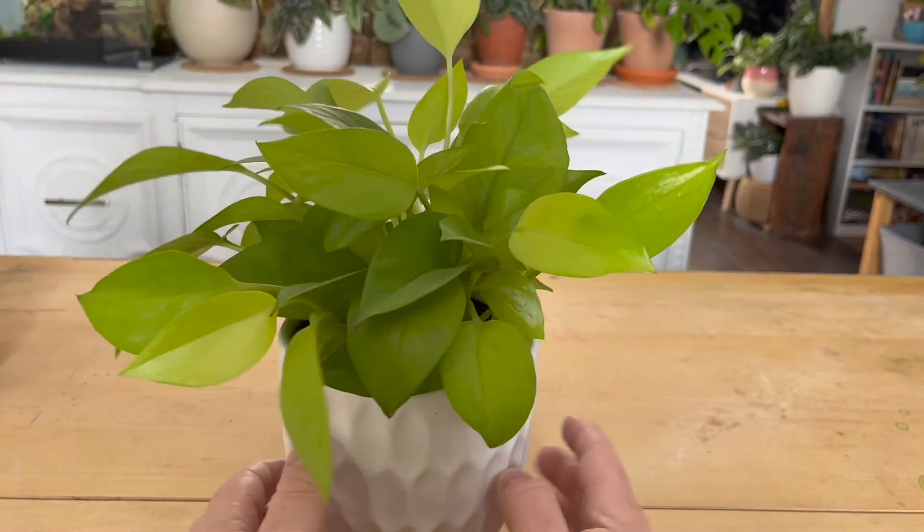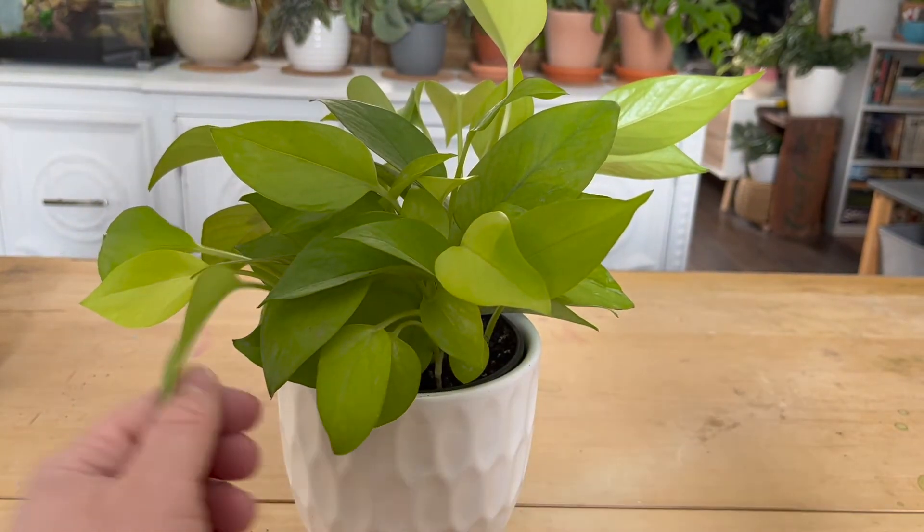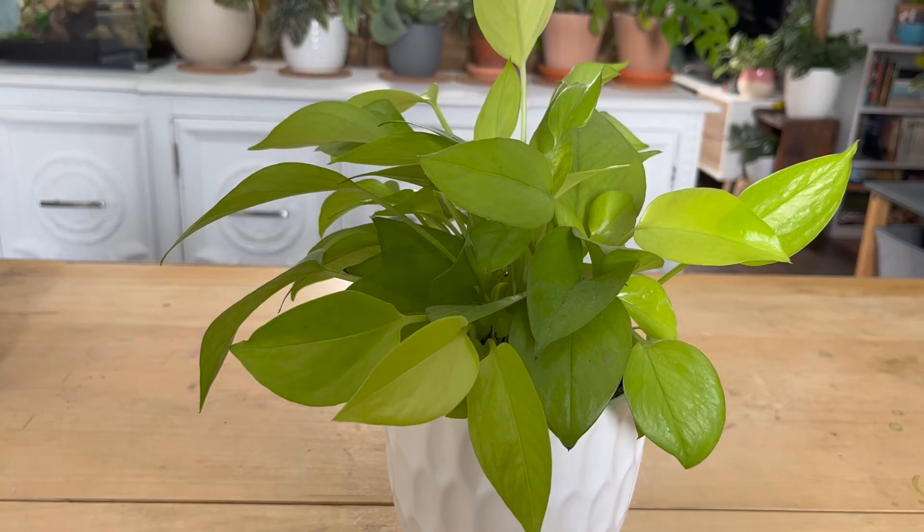All pothos are toxic, causing vomiting, excess saliva, and a lack of appetite. Just make sure to keep these plants away from your animals or children. Keep houseplants out of your mouth!